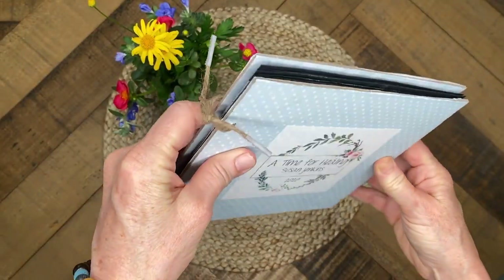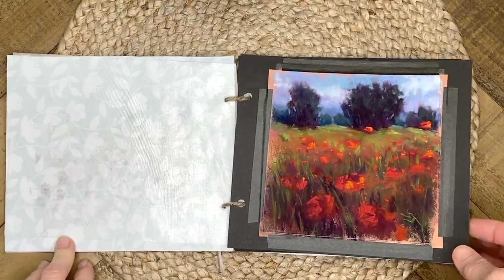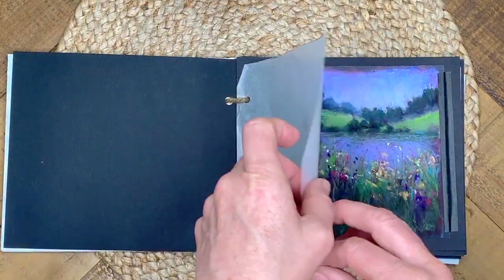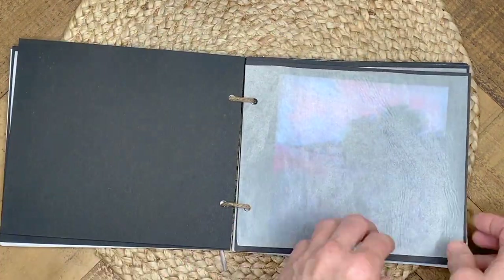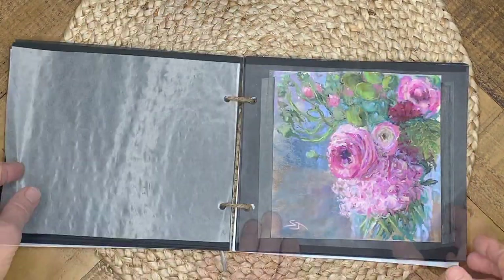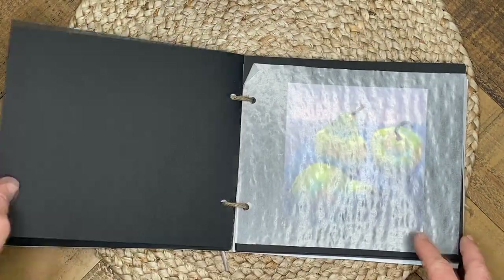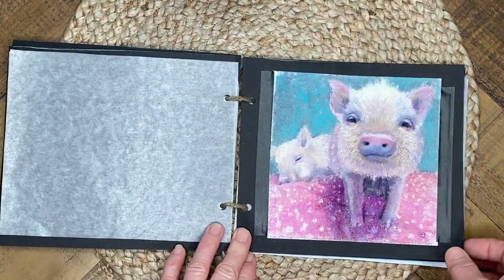Now this could work for other mediums as well, such as charcoal, pencil sketches, and watercolor, but for the pastel artist world we find it often kind of hard to find ways to store our somewhat vulnerable pastel paintings. I've been playing around with a do-it-yourself painting storage album system for a while.